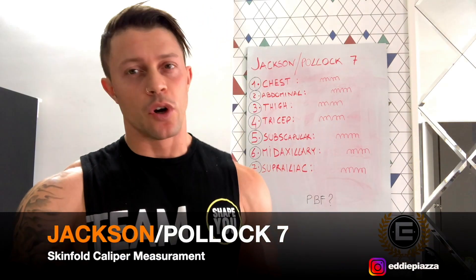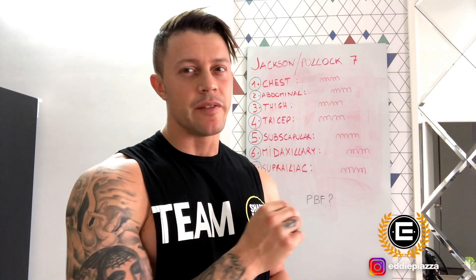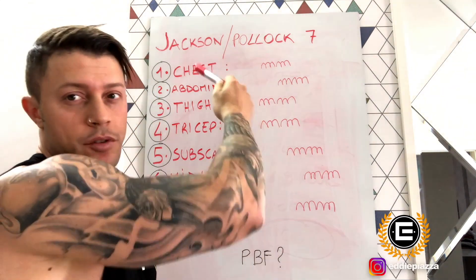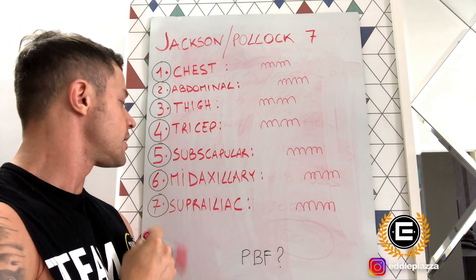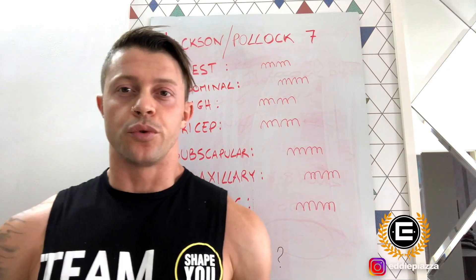Today we will use the technique Jackson-Pollock 7. Why seven? Because we are going to check seven different areas of our body. I'll zoom in on the dashboard and show you which points we are going to check. The first point is chest, second is abdominal, third thigh, fourth triceps, fifth subscapular, sixth midaxillary, seventh suprailiac.